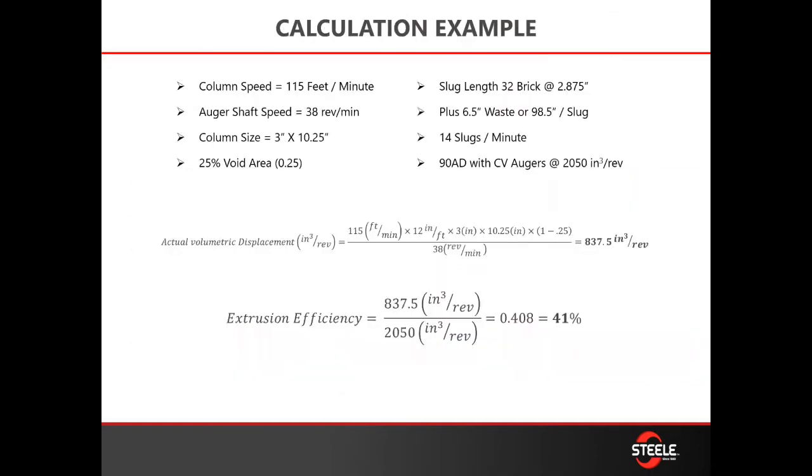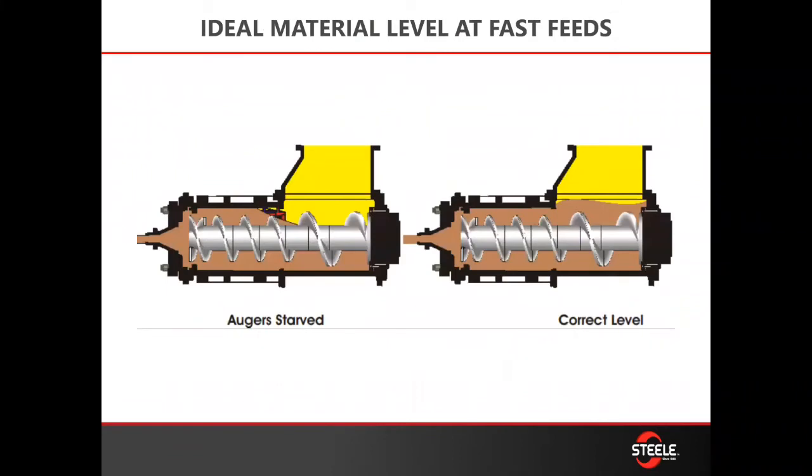Once you have all those numbers, you can pause this video and go through and ask: how is this calculated? Do my numbers come out to show that I'm doing 41% or whatever that percentage is? This is busy, we know that. So as we were going through and explaining this, we said, how can we simplify that? So we want to give you some illustrations.